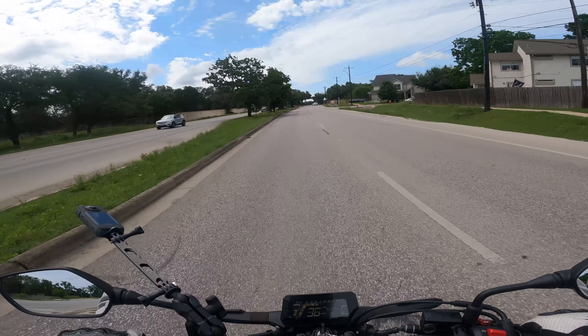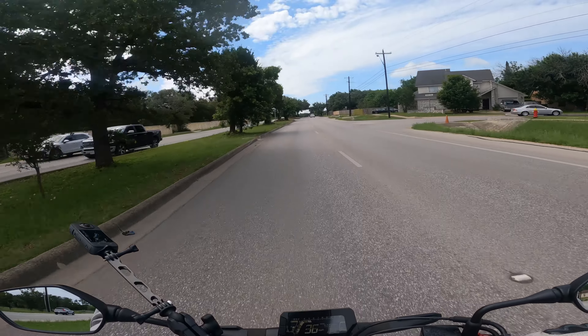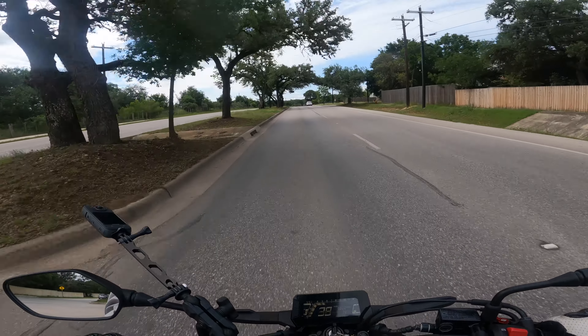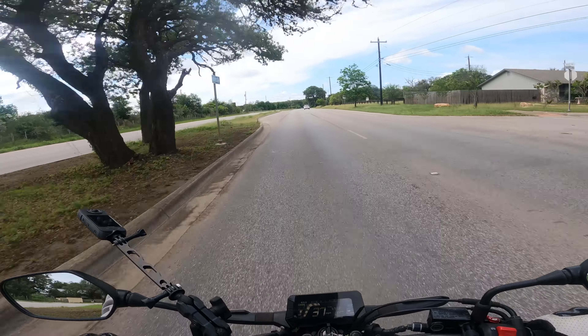So the plan: head over to the municipal parking lot and do some low-speed drills and braking. As much for me as for you guys, but I made an interesting discovery.